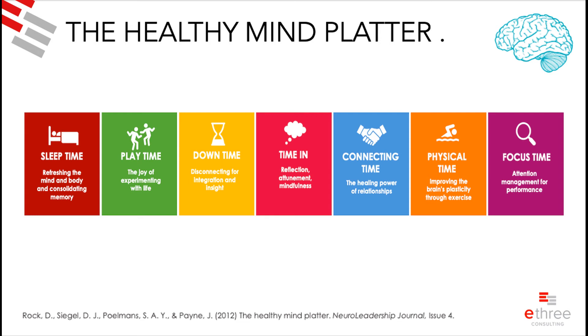The last one is time in, which goes a bit further than downtime. Time in is practicing something like relaxation techniques or meditation — intentional focused self-regulation, sitting down with the purpose of exploring internally. With meditation you're allowing thoughts to pass and focusing on your breathing; with relaxation techniques you're intent on relaxing your body. You're not just mind-wandering — you're actually practicing something.